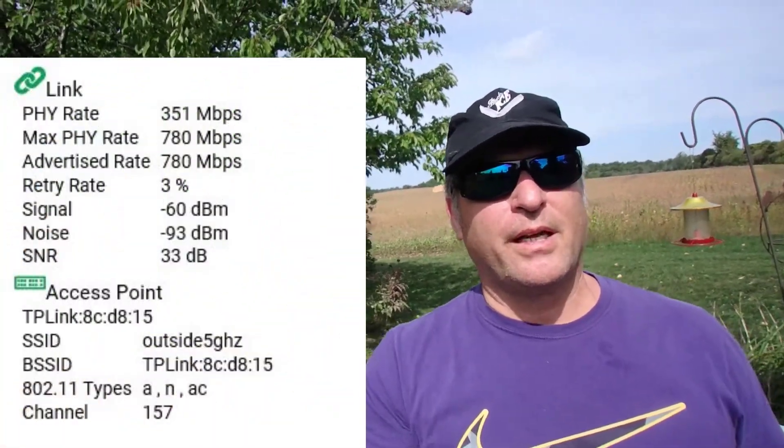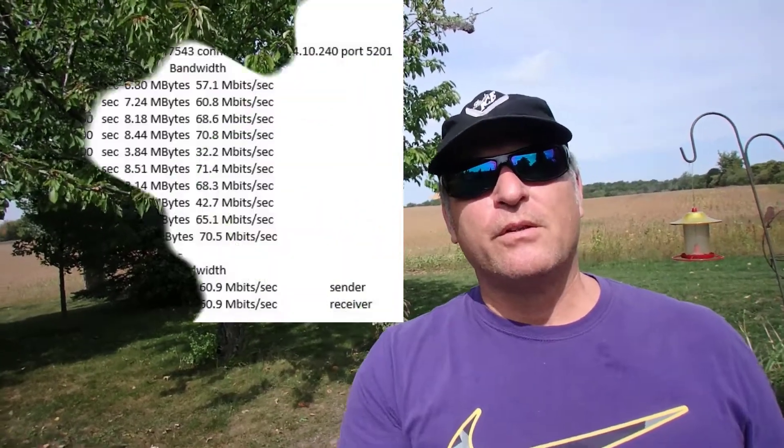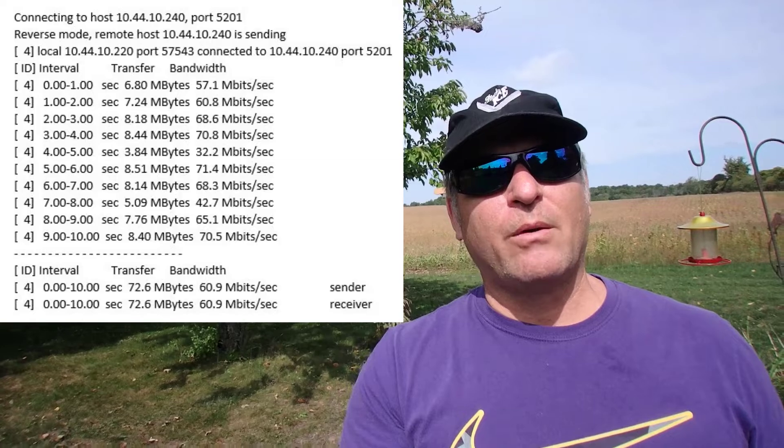One part of this baseline is going to be the RF side — RSSI, noise, all that kind of stuff. The other part is actually running an iPerf through the actual network so I can find out what throughput looks like. A lot of people have a hard time figuring out whether an RSSI of -70 is better than -90 or -50 or -60, and what about signal-to-noise ratio — I suggest you just ignore all that with your first baseline.